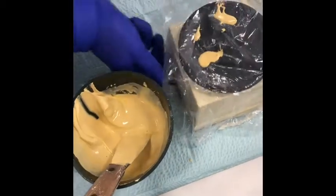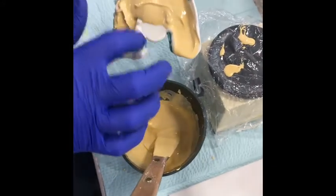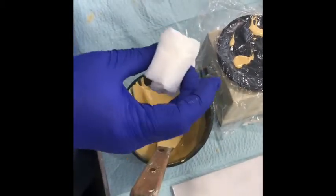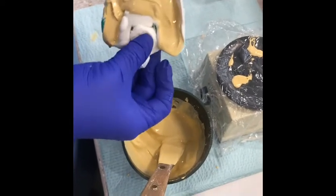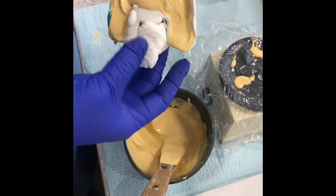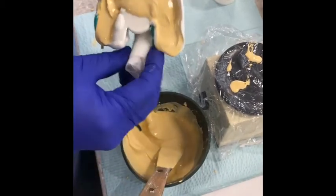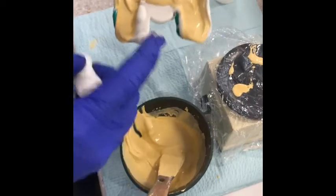We're going to turn the vibrator off. Some lower impressions won't have alginate flowing between the right and left side where the tongue typically sits. What you can do is take a wet paper towel, wad it up, and place it in there. If the alginate wasn't there, I would place the paper towel — but since it is, it's going to keep the stone from walking on the tray. So if that happens during an impression, place a wet paper towel between either side so your stone won't walk on your tray.